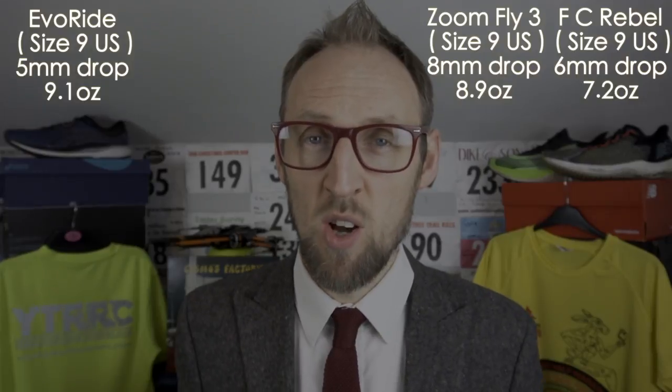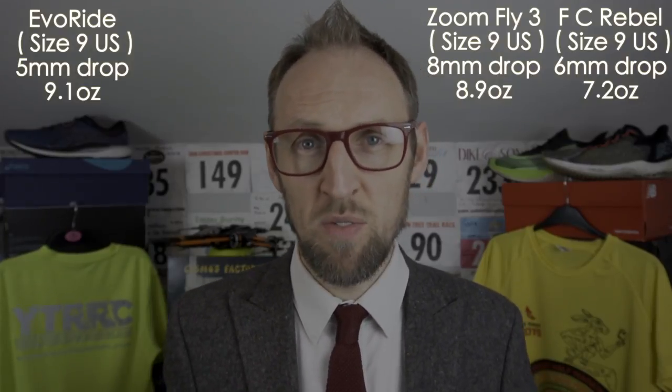These three models occupy that tempo, faster-paced training category that everybody really needs a shoe for. There are so many different models out at the moment — I wanted to investigate the more affordable ones around the £100 price range to see which one was best for most runners. A couple have a rocker-style midsole/outsole combination, they're all within a couple of ounces of each other, and price points are very similar — I'll throw the stats up on screen now.